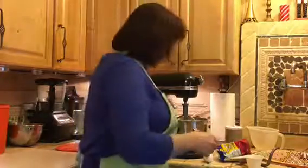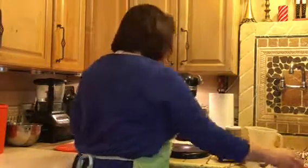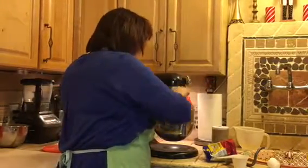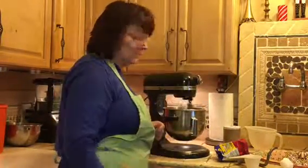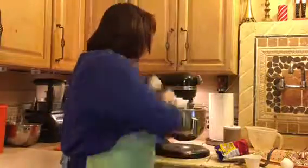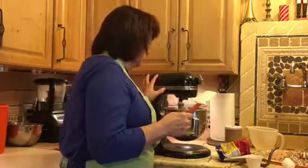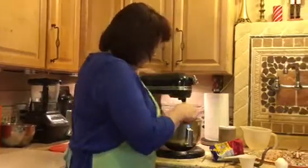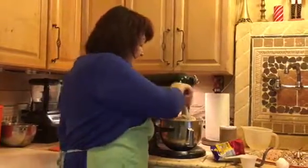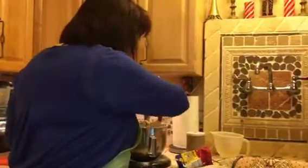Pretty easy. I try to stay with my paddle mixer as long as I can because it's much faster than a dough hook. Eventually what's going to happen is the dough gets so full in the bowl that the paddle isn't really doing anything anymore. So that's when we go ahead and switch over to the bread dough hook.